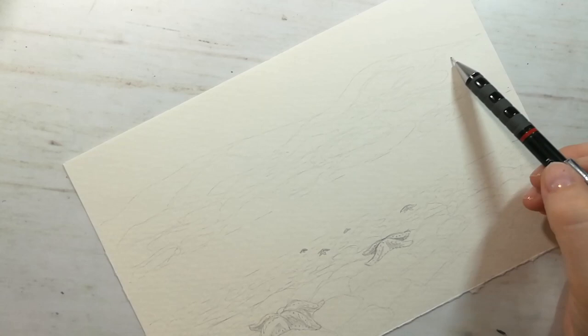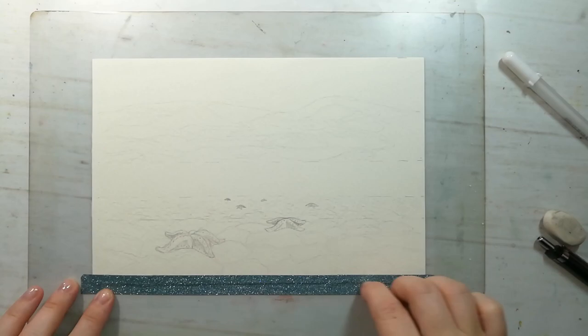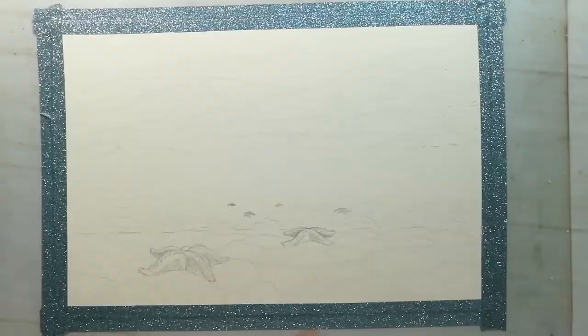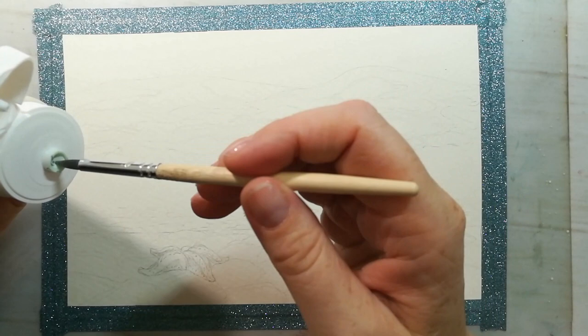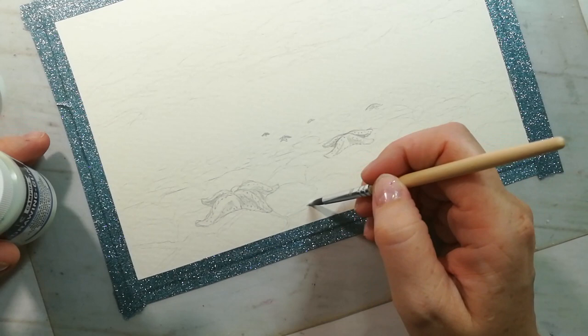I will put masking tape and we can start coloring. Those areas that need to be white I will paint first with masking fluid. I recommend that you have a different brush for using masking fluid because it can ruin your brush — it's basically a liquid gum. After you use it you should immediately wash your brush in water.